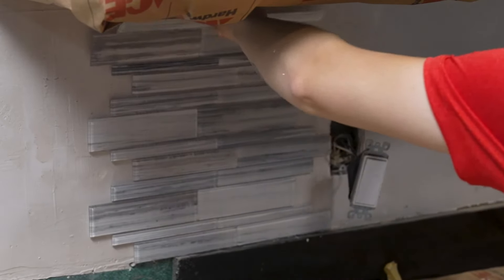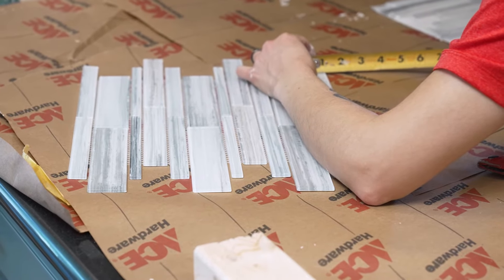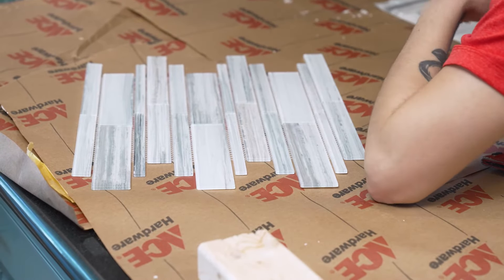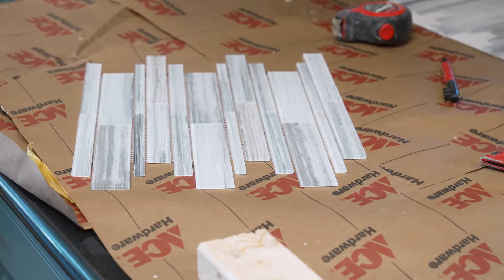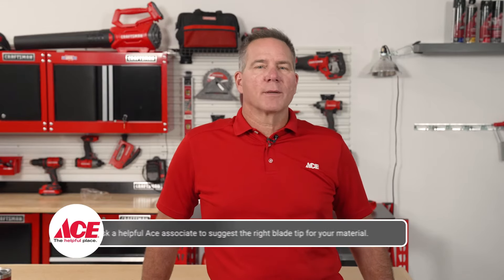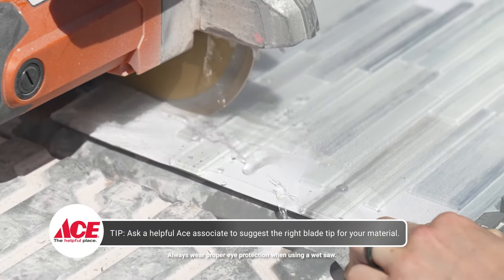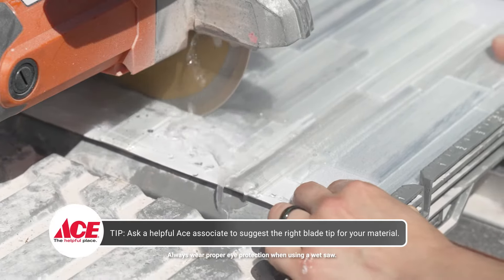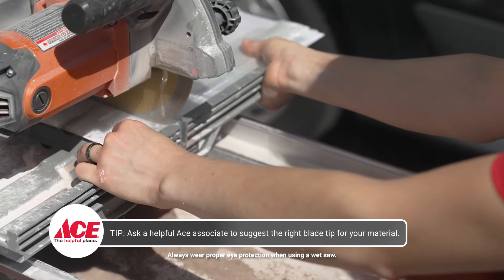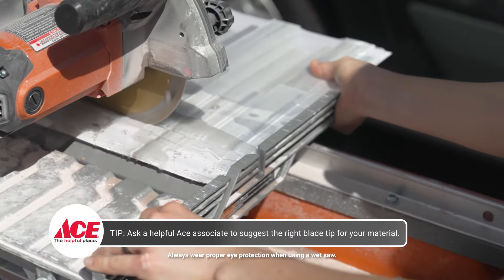Measure the distance from the bottom to top. Since the tiles don't come in perfect squares, you'll need to cut them to have a straight line on one side to start. To cut glass tiles, I recommend using a wet saw with a proper blade. A wet saw works in a similar fashion to a table saw, except you need to fill a reservoir with water to keep the saw cool. Mark off where you'd like to cut the tile and slowly feed the tile through the saw.